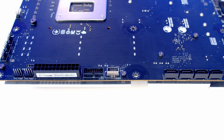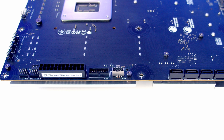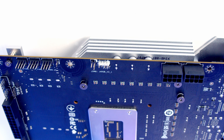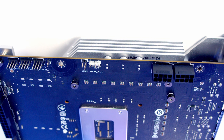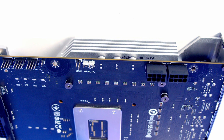Above this we've got another two system fan headers followed by the motherboard's second 12-volt 4-pin RGB connector. Working along the top of the motherboard we've got our sixth and final system fan header, followed by our pump and CPU fan headers. We then have the motherboard's second 3-pin 5-volt ARGB header, and at the top right of the motherboard we've got two 8-pin EPS power connectors to provide additional power to your CPU.